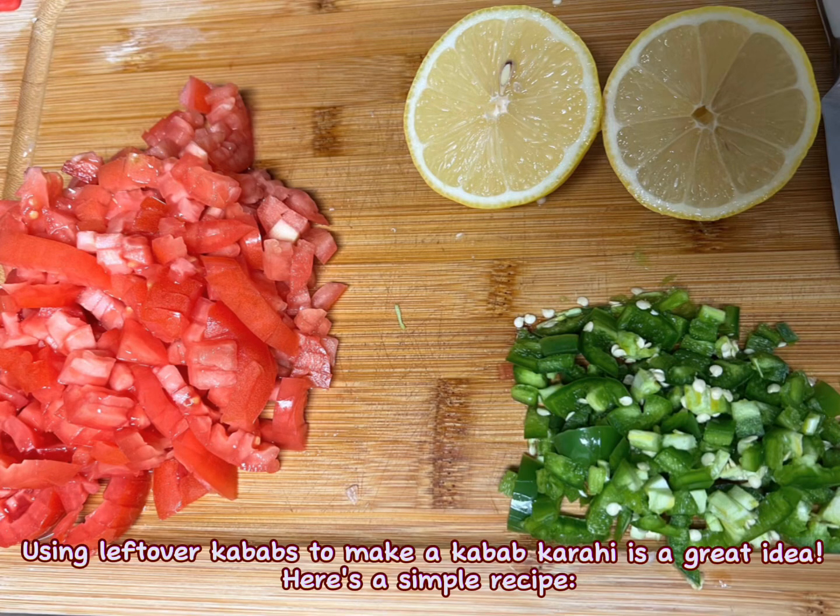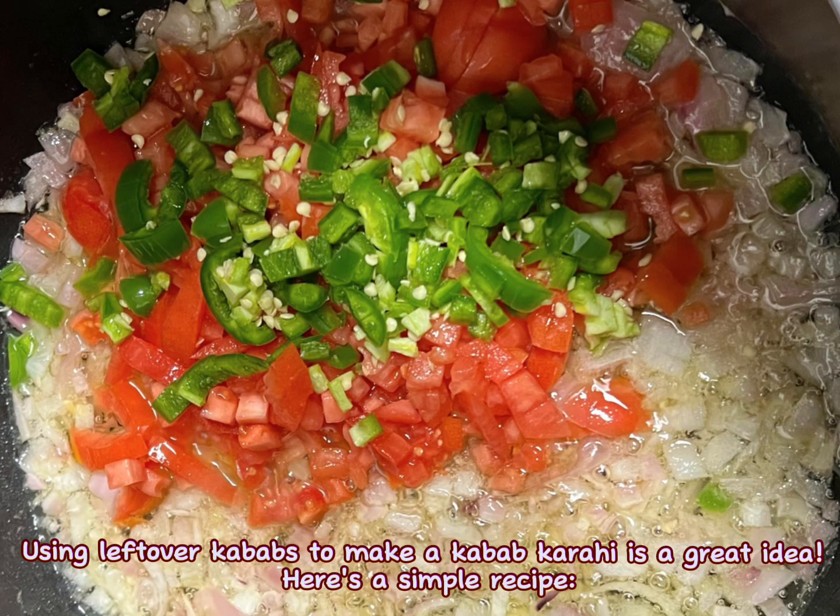Using leftover kebabs to make a kebab karahi is a great idea. Here's a simple recipe.